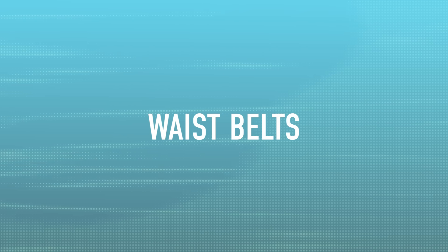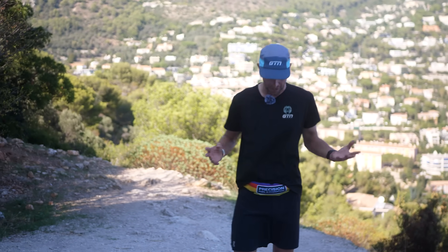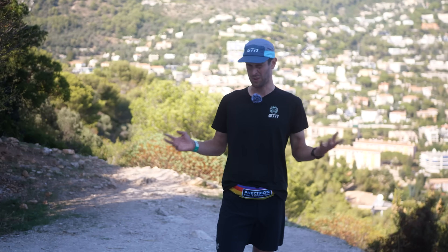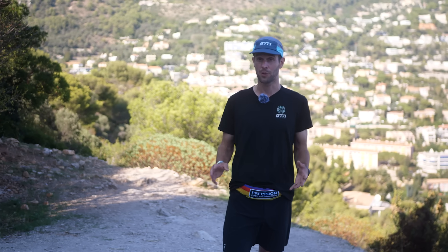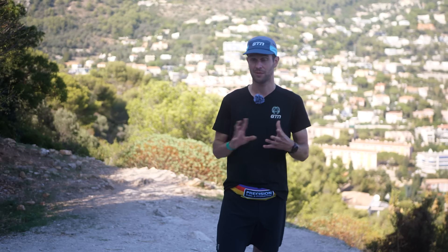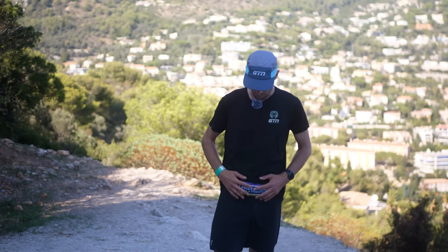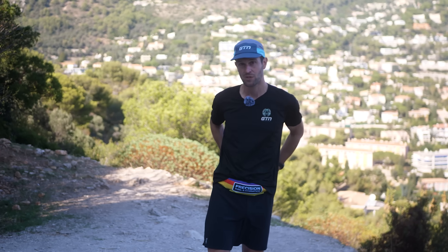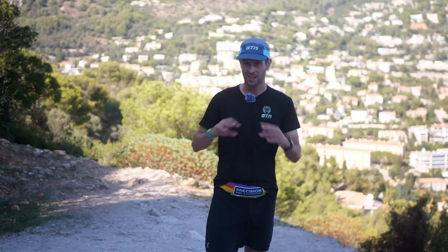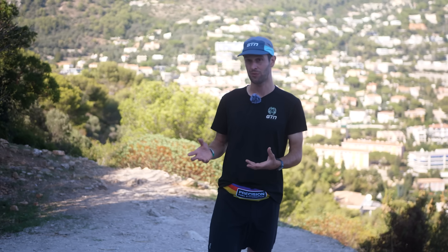Next up, we've got waist belts. I've got to be honest, this isn't something I used a ton before, but when I have they've been great, and I'm probably going to use them a lot more in the future. These come in a ton of different options, sizes, and arrangements. I know Heather likes to use something called a Flip Belt, which has a bottle that is curved so it can nicely wrap around your back. It stores around 330ml so it's nice and sleek — you barely notice it. You've got a little bit of hydration and fluid for the run.